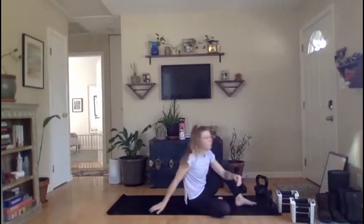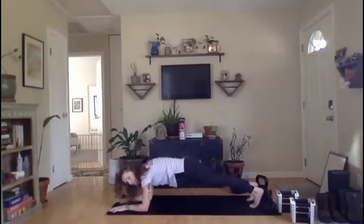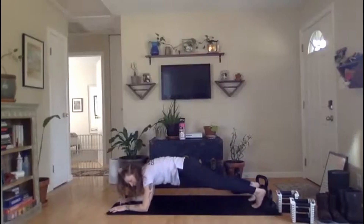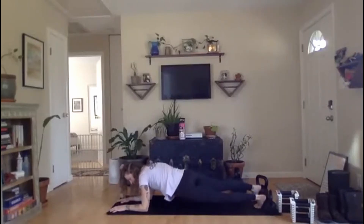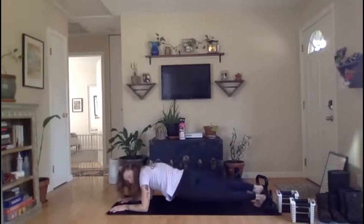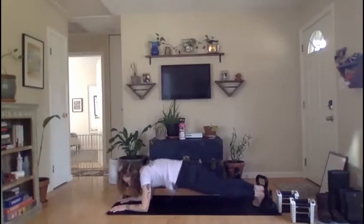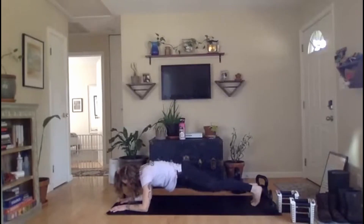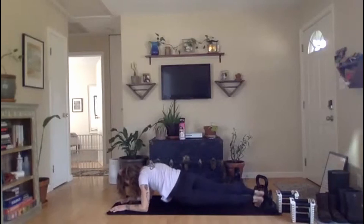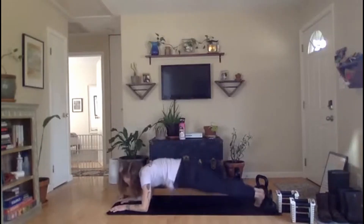Pillar bridge oblique dips — 30 seconds on the clock, ready, set, go. Halfway, y'all, come on. Whether you're holding or moving, keep it strong right here. We're all in the same boat. And rest.